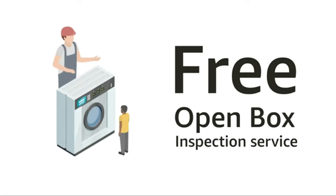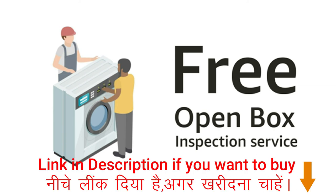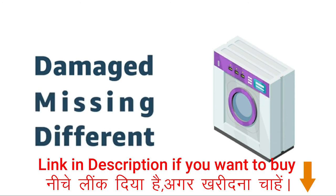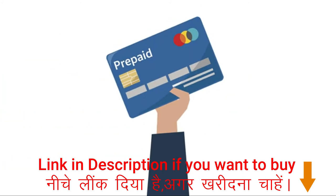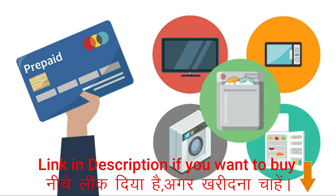Free open box inspection is available at the time of delivery, wherein the delivery associate will open the purchased item for your inspection to ensure you receive what you ordered. In case the product is found damaged, missing, or different from what you ordered, you can refuse the delivery and a refund will be credited to your account. This service is available on prepaid scheduled delivery orders for TV, microwave, washing machine, refrigerator, and dishwasher in select PIN codes only.